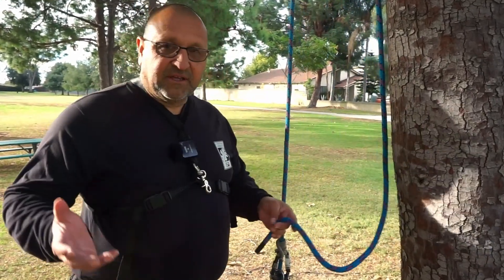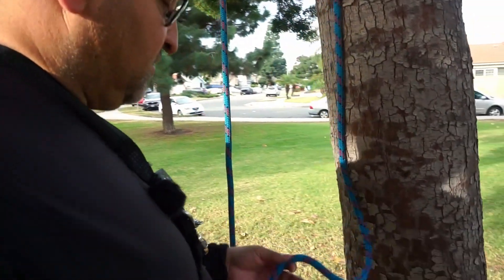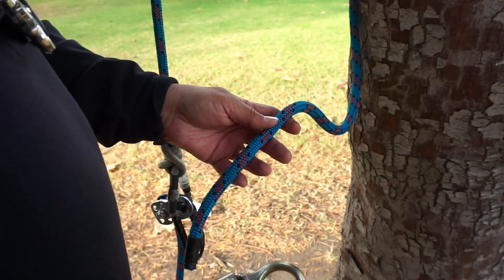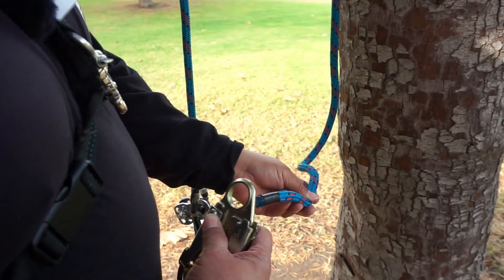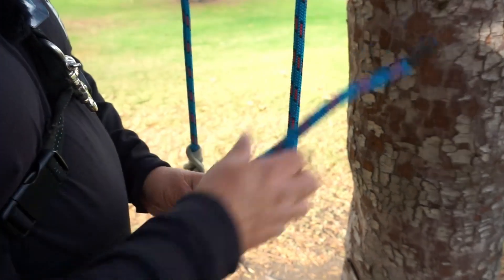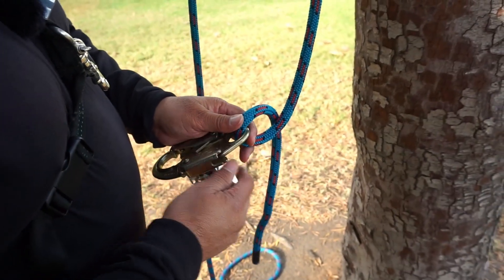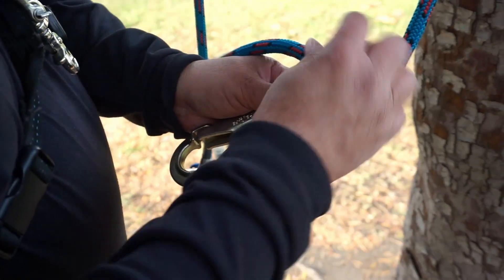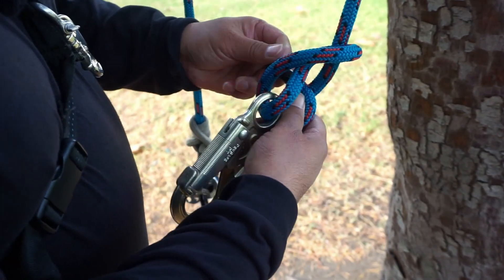So say I'm the person taking the exam. We've gotten to the point where we're going to tie the buntline. You'll get your rope, put your running end through the clip, bring it up, and then tie your buntline. In tying the buntline, you'll put your running end through your loop — your eye — bring the running end around, and tie essentially a clove hitch around the standing part of your line.